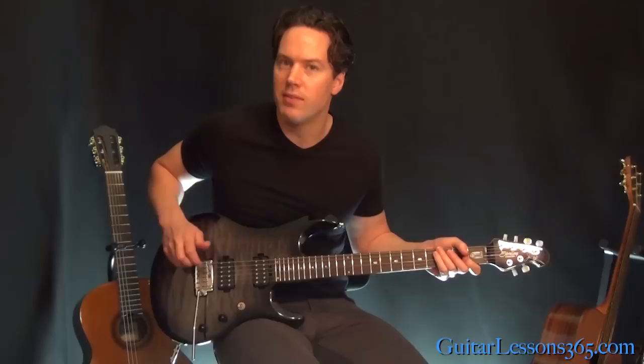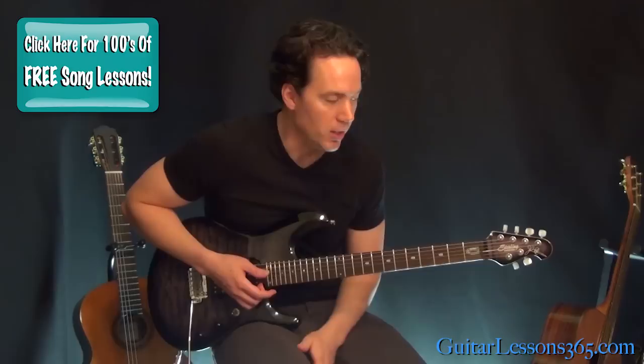Hey guys, it's Carl Brown from GuitarLessons365.com. Today we're going to take a look at the solo for 'You Shook Me All Night Long' by AC/DC. It's a very popular solo, I'm sure you know it.